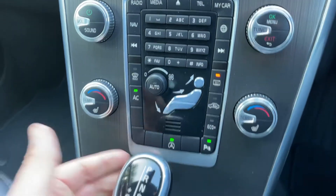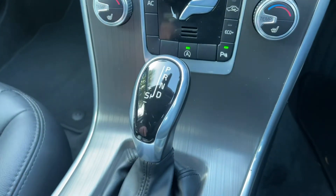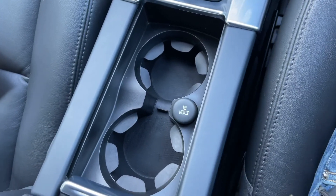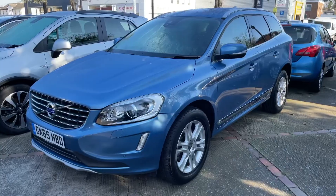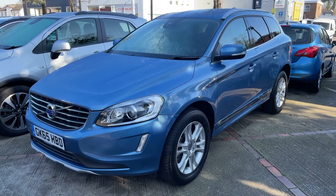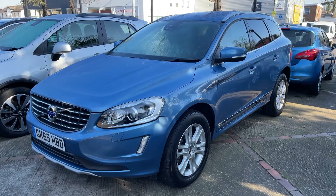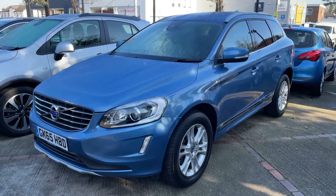We then have the gear lever for the fully automatic gearbox and a 12 volt charging socket in the cup holder section. All that leaves me to say is thank you for taking the time to watch this video. If you'd like to come and see the car in person and have a test drive, please feel free to call any of our MJA sites — we'd love to hear from you soon.